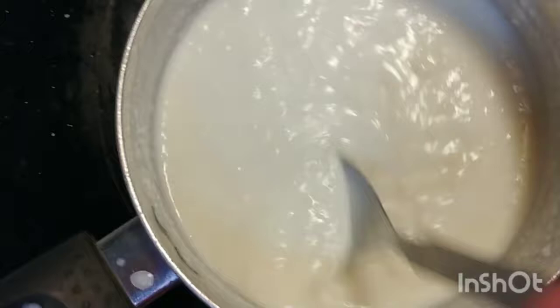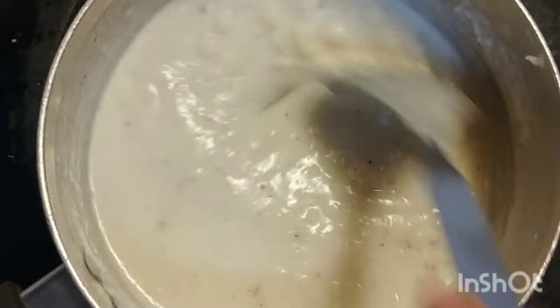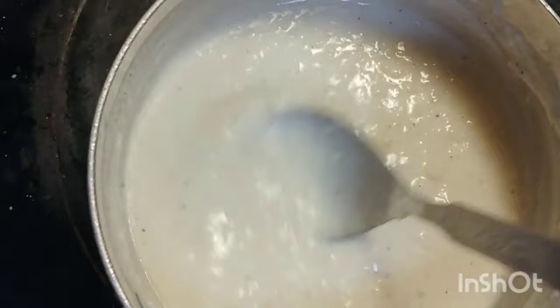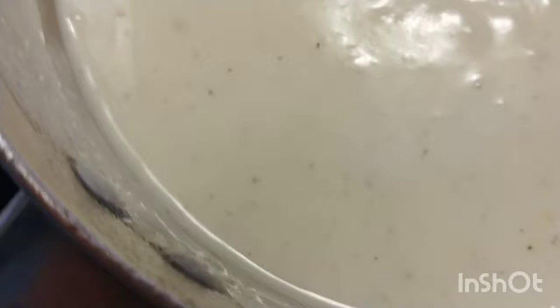We will make the white sauce. Let's see how we are going to use this recipe and make it good. White sauce is ready.